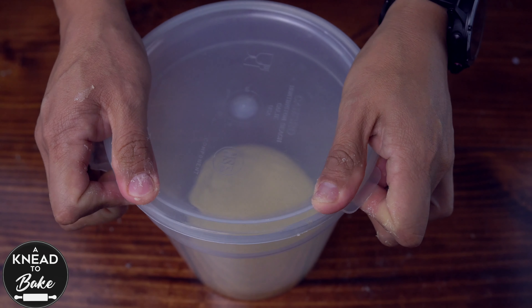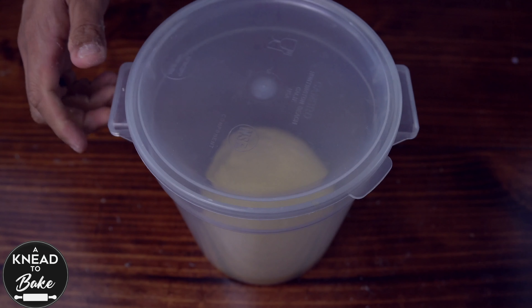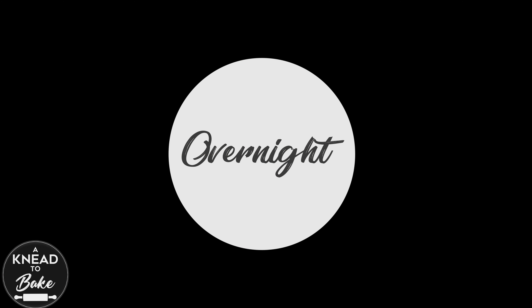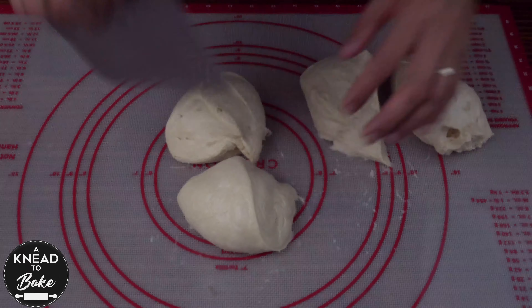Cover the dough with plastic wrap or a plastic lid and let the dough proof until it doubles in size in a warm place, or place it in the fridge for a long cold proof overnight. The next morning, get the dough out of the fridge and divide it into eight equal pieces.